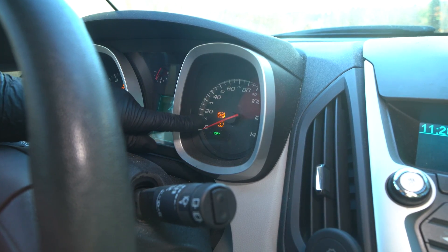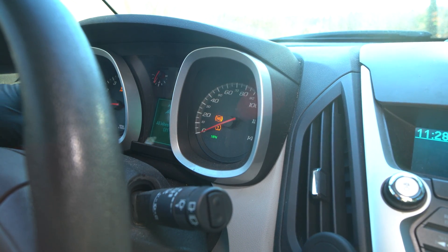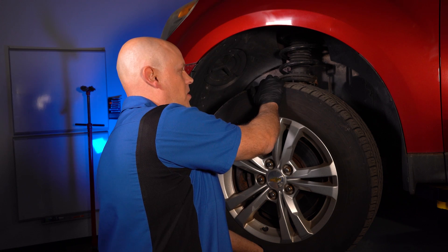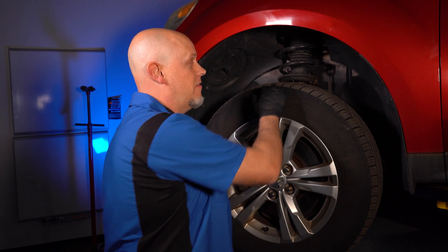If you didn't have a code, didn't have an ABS light or even a scan tool, there are a couple of things you can do to check. Grab the top and bottom of the tire and give it a shake. If there's any play in there, it could be a wheel bearing — ABS wheel speed sensors are sometimes part of the wheel bearing, and that could be your issue. If you have any play there, you're gonna need a wheel bearing.